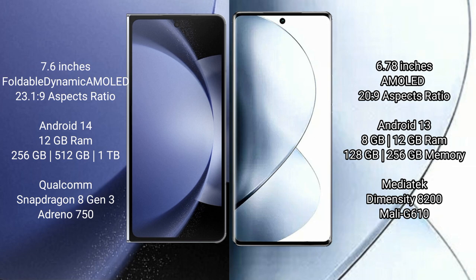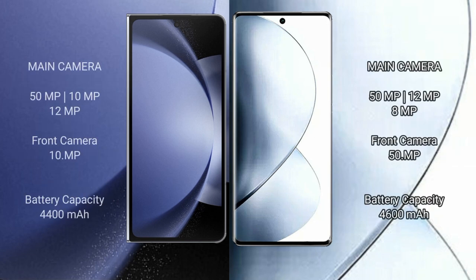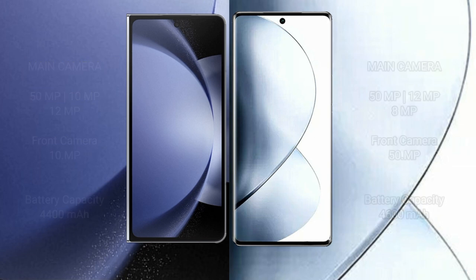Vivo V29 Pro comes with 8GB or 12GB RAM and 256GB internal storage, featuring a MediaTek Dimensity 8200 processor with Mali G610 GPU. Samsung Galaxy Z Fold 6 has a 4400mAh battery with 45W fast charging support, while Vivo V29 Pro has a 4600mAh battery with 80W fast charging support.